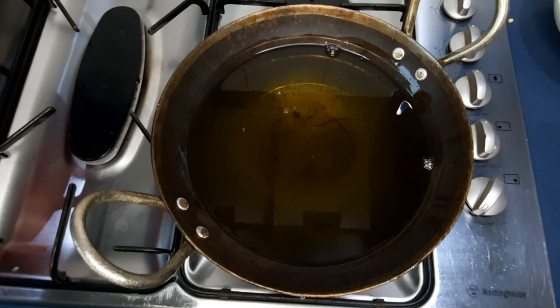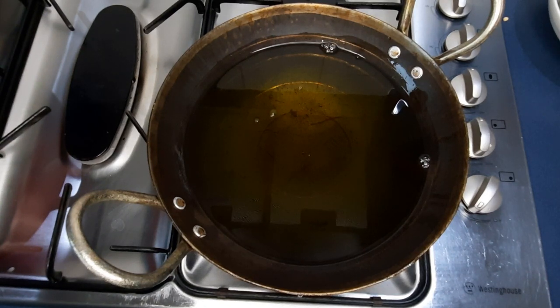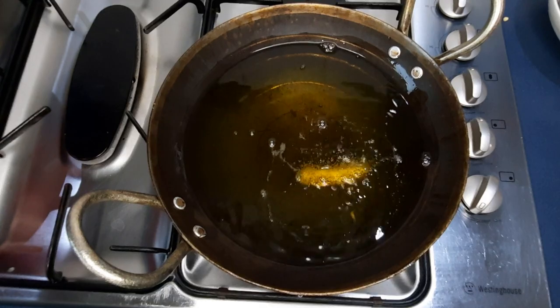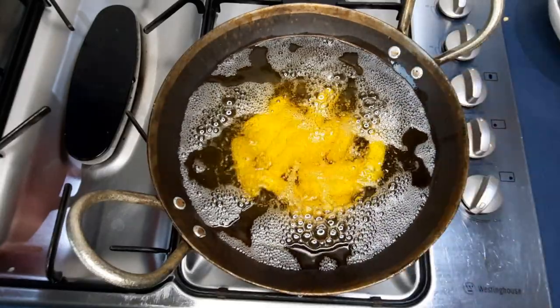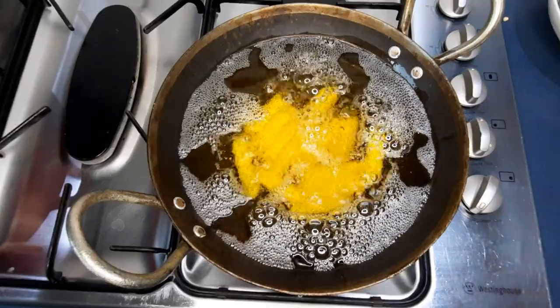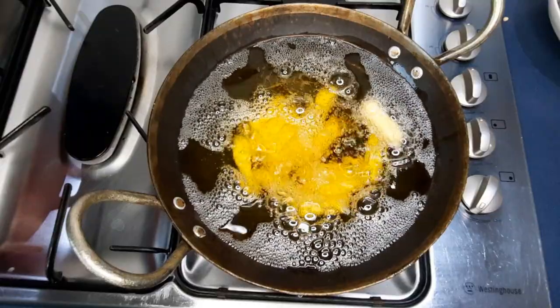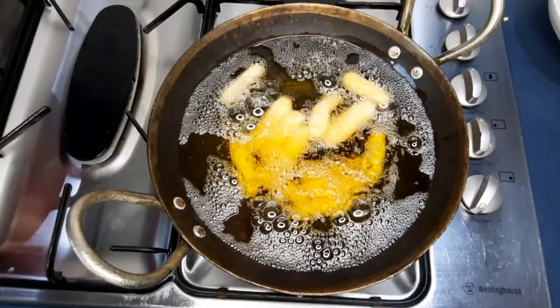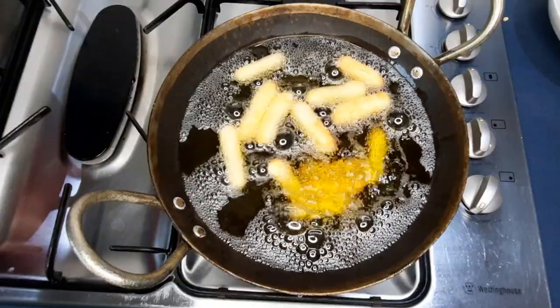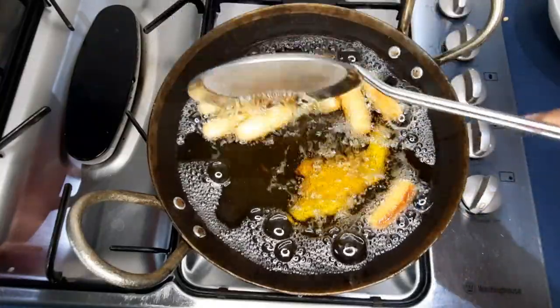My oil is up to temperature — 160 degrees Celsius or approximately 325 degrees Fahrenheit. I've turned the heat down to medium-low because I don't want it too hot, and I'll gently slide them in. As you put these in, your oil is going to cool down as well. Don't overcrowd them because these expand — I'm just keeping it to a few. Don't touch them at first because they'll float up to the top.